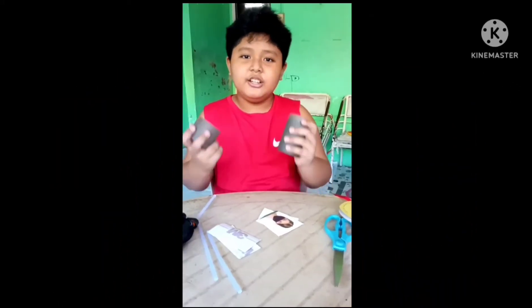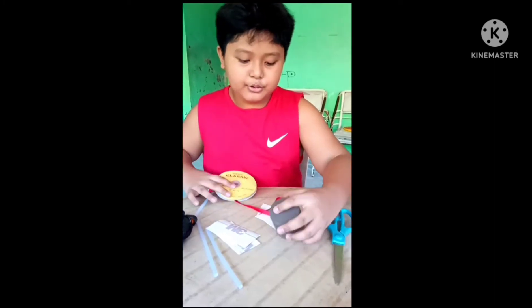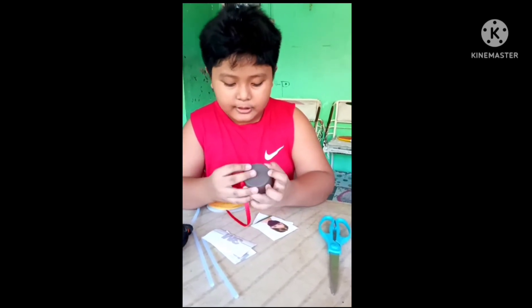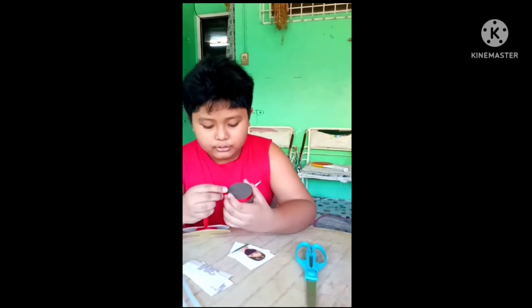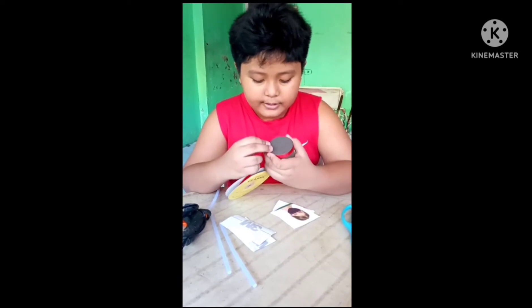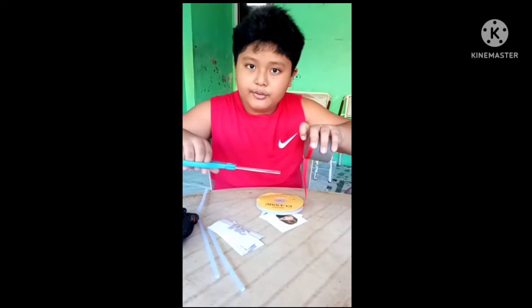So here's what we do. We need the tali, and we're just gonna put the tali on the top and the bottom of the bottle. We'll measure how long we need it for the top, then glue it in. We're done with the top, so we put this here and remove the excess with scissors.